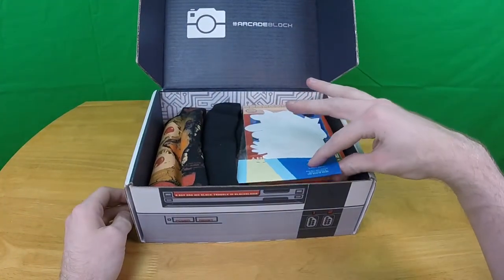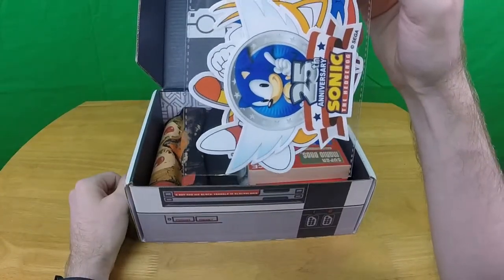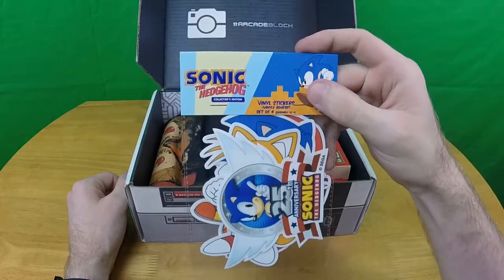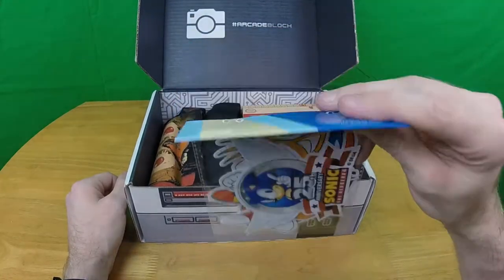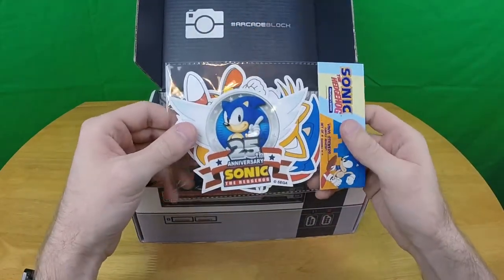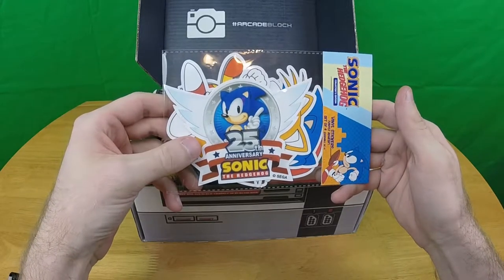On top we have Sonic stickers — they're vinyl stickers, the reusable type. That's cool. The camera is on a different tripod, higher and pointing further down, I've got to get used to that. So, vinyl stickers, for like your car window and such.